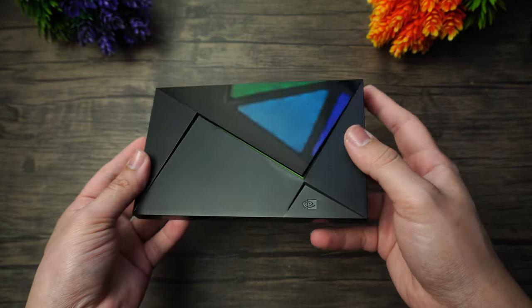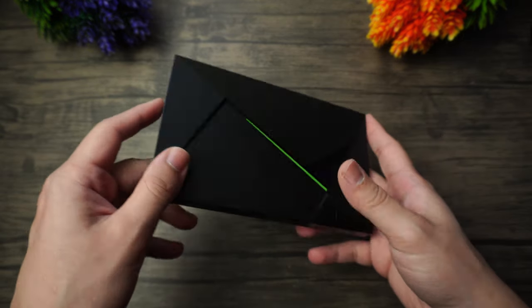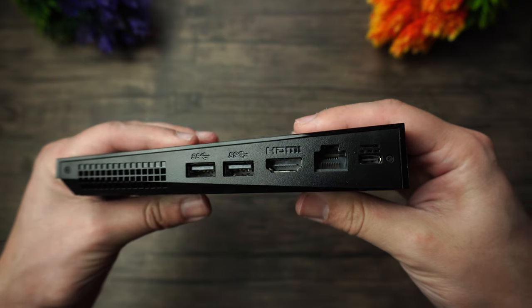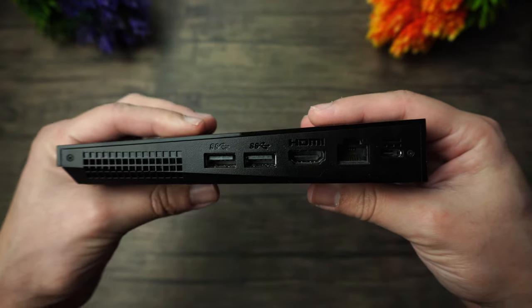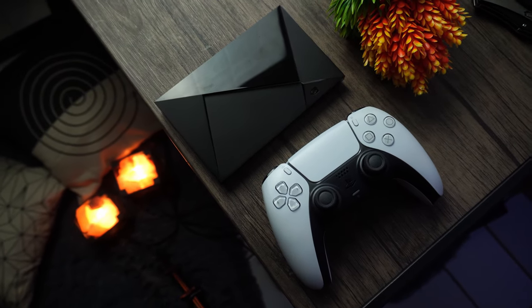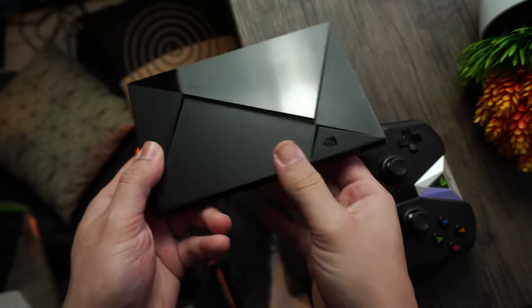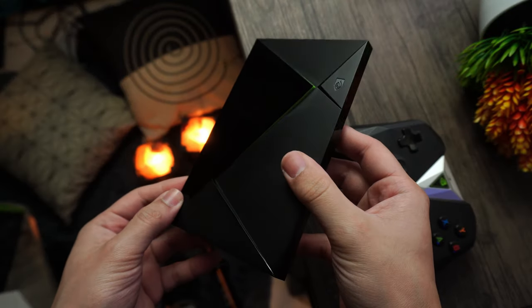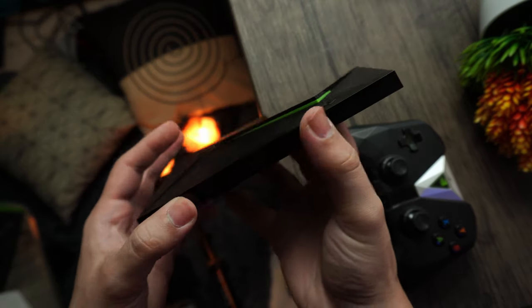The exterior design consists of plastic in certain parts and a matte finish in others, with a green LED strip around the top. On the back, you're going to find an HDMI port, two USB-A ports, a proprietary power port, and an Ethernet port. This is a very small device but it is quite powerful, and the design still feels very modern — it has aged very well since it's been here since earlier Nvidia Shield models.